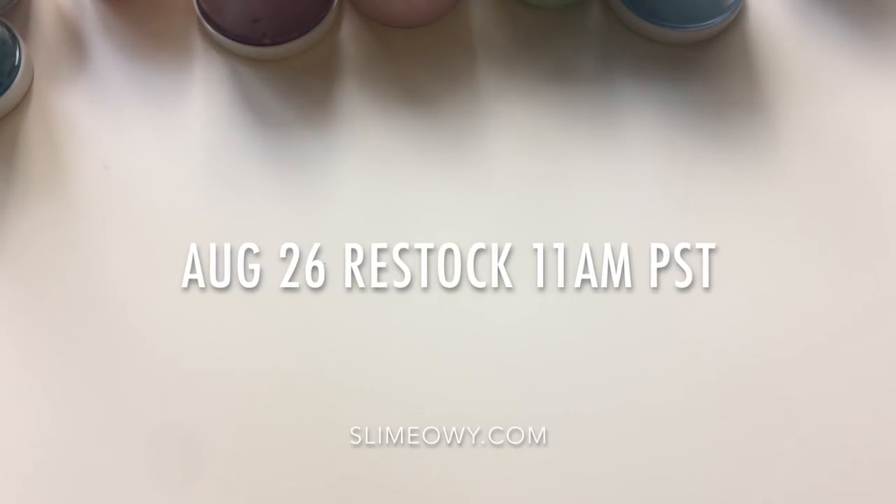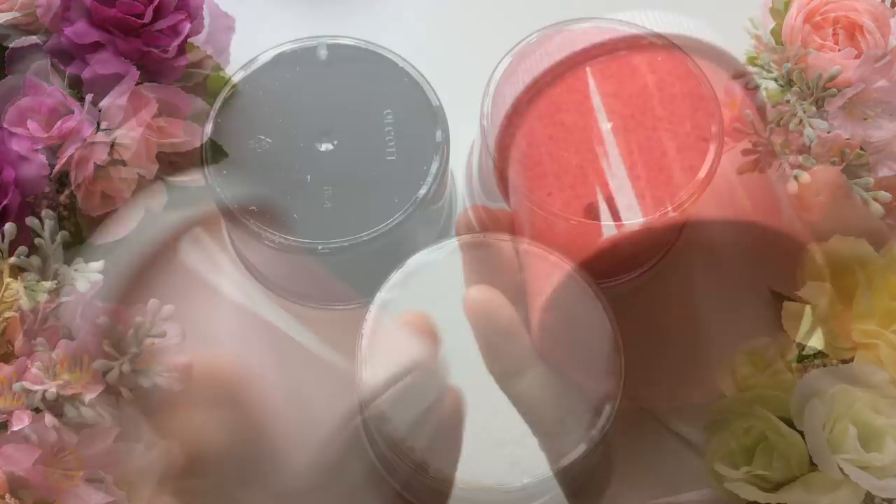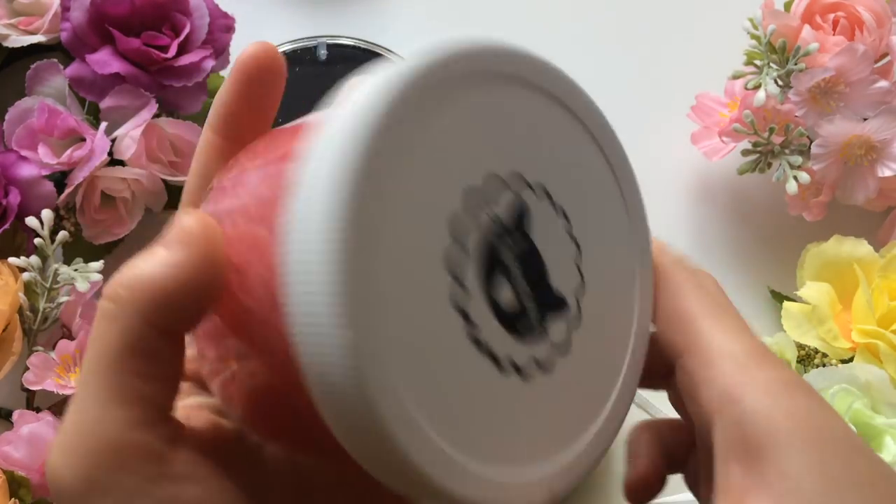Hi guys, so this is what I'm going to be restocking on August 26th. All of my slimes will be sold in 4 and 6 ounces. A few of them will also be sold in 8 ounces.